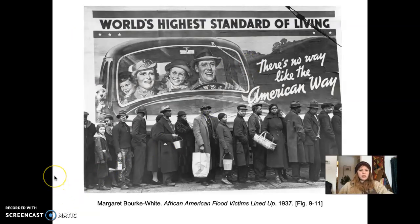We're going to look at Margaret Bourke-White's African American Flood Victims Lined Up from 1937 — one of the most famous images of the Depression in the United States. It's kind of ironic: the billboard says 'World's Highest Standard of Living — There's No Way Like the American Way' with a happy, smiling white family, yet there's a line of really impoverished African Americans. It creates a stark contrast between the idea of the American dream and the reality of dire straits — a juxtaposition of two very different subjects.